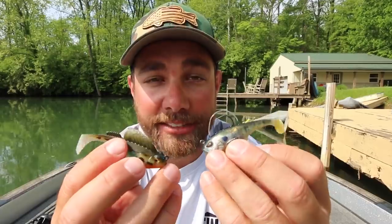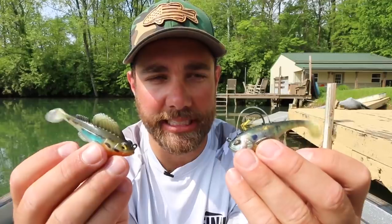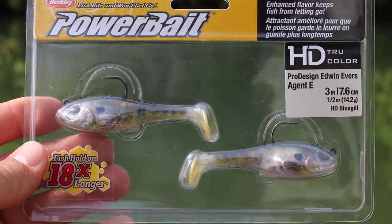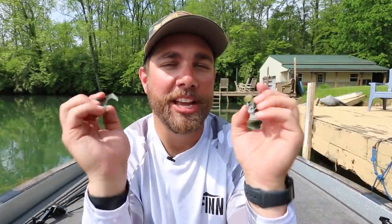If you guys know me, you know that I love doing lure reviews. I love looking at new lures, old lures, Japanese lures, American lures, whatever it may be. I love doing a good lure review, and today I'm actually looking at two different lures — this might be a comparison between the Megabass Dark Sleeper and the Berkley Agent E. I'm really excited to see how these baits look in the water, what they look like, how they compare. So stay tuned, it's going to be a good one.